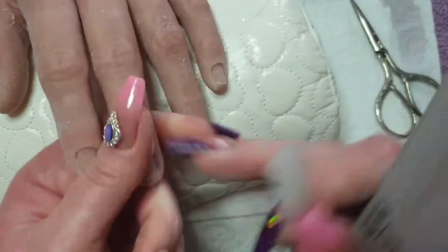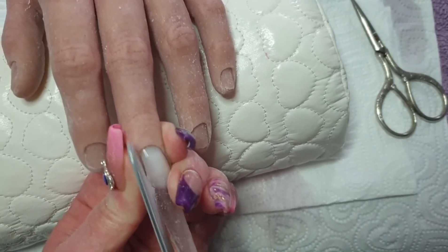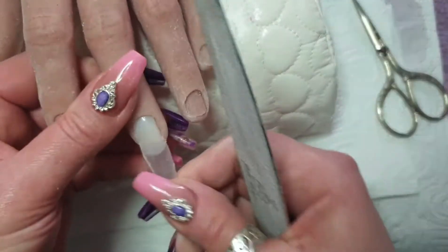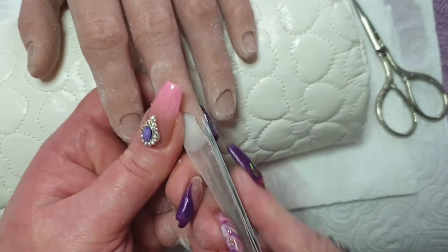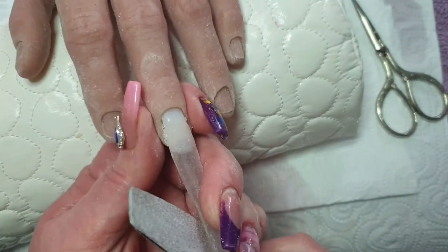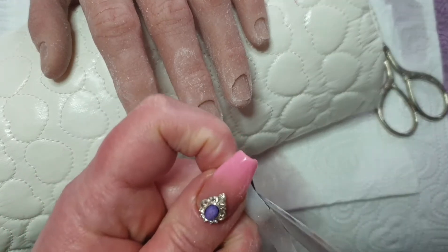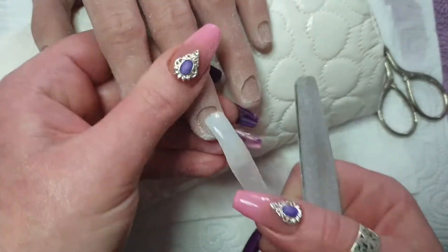I'm getting those sides nice and straight. I'm supporting the tip as much as possible when filing it to prevent it from breaking, and trying to keep it in the groove in the silicone hand. It does tend to work its way out as you're filing, so it's a lot easier to just file it off the hand.